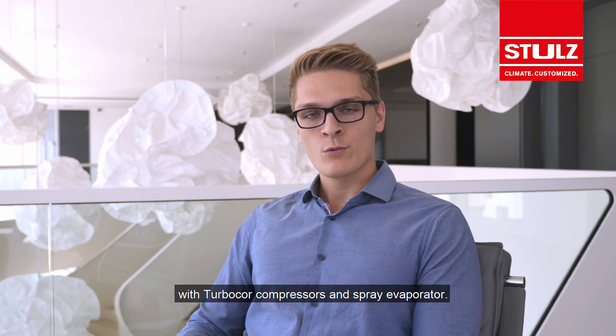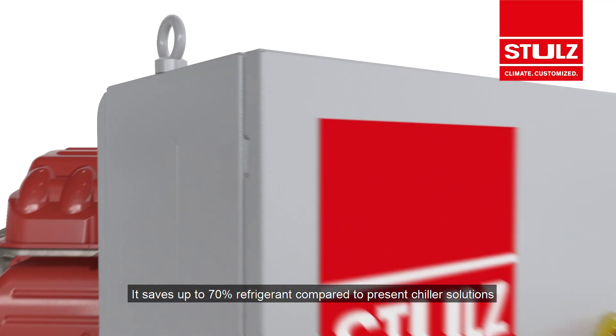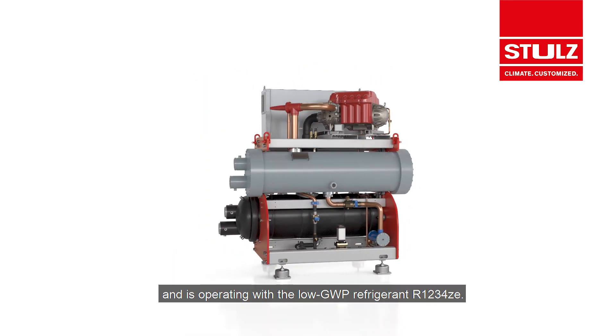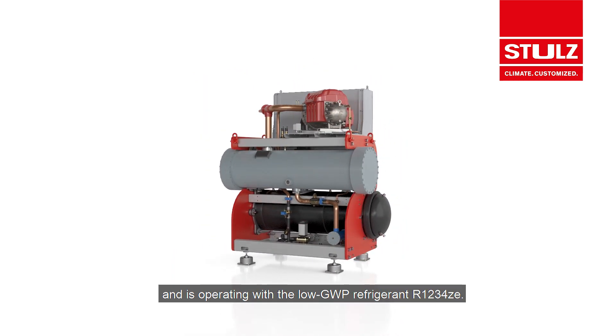The new Cybercool Watertech is a water-cooled chiller for indoor installation with turbo-core compressors and spray evaporator. It saves up to 70% refrigerant compared to present chiller solutions and is operating with low GWP refrigerant R1234ZE.